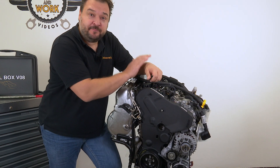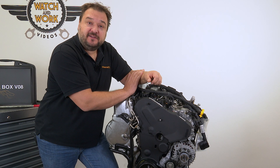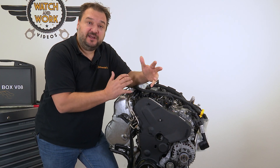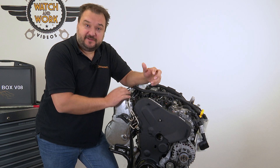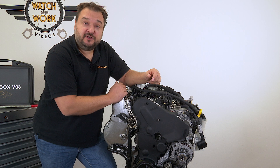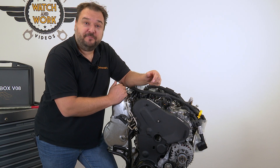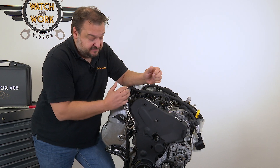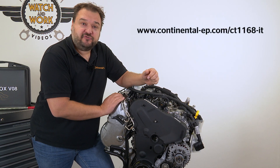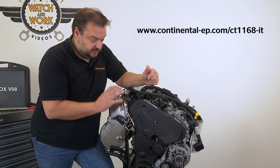You first have to remove the multi-V belt drive here, followed by the entire timing belt. You should consider whether it's worth replacing the timing belt at the same time, as you basically do all the work involved, then remove the oil sump and oil pump too. I've already demonstrated how to do all that in another video that you can refer to if you're unsure of anything.